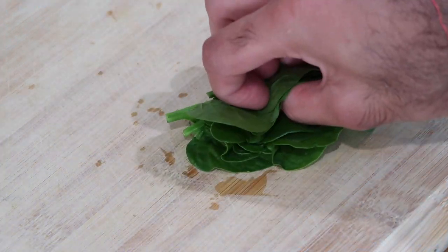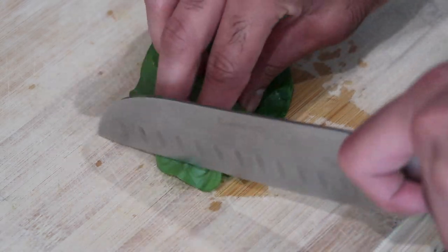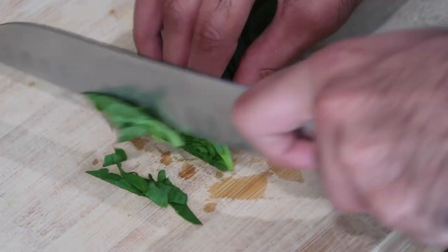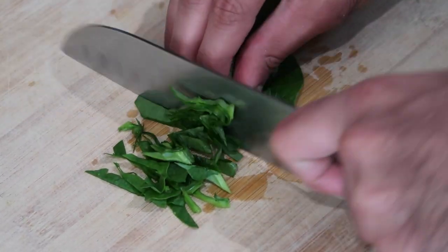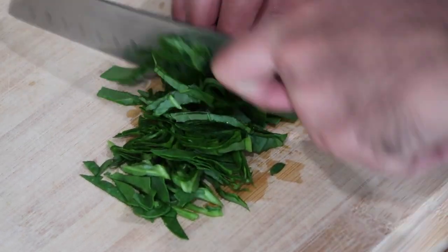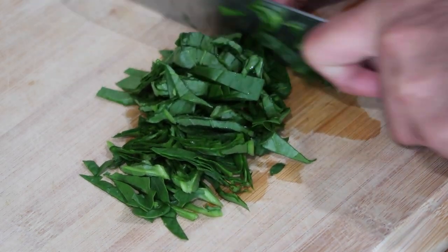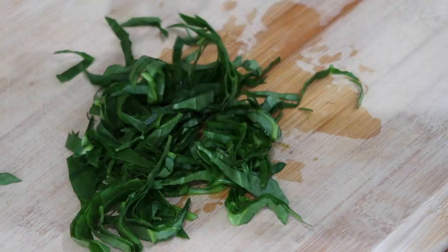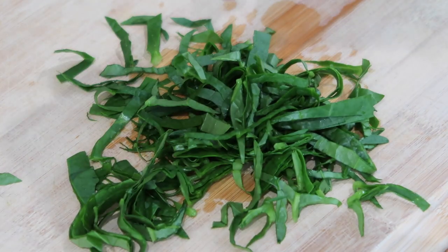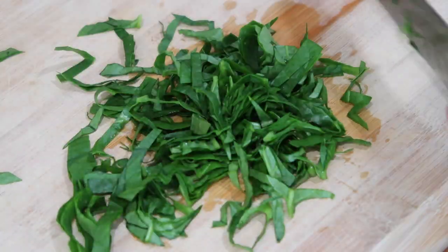I'm going to start off by getting all of my fresh seasonings and vegetables prepped to make the bara. I'm starting by cutting up some poi bhaji that I had in my garden. For anybody in America, you can find this at your local Asian grocery stores — it's also known as malabar spinach. If you can't find poi bhaji, you can use a little bit of frozen chopped spinach or fresh baby spinach, whichever one you have on hand.